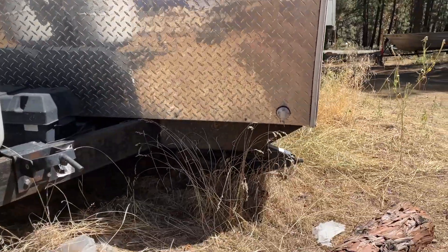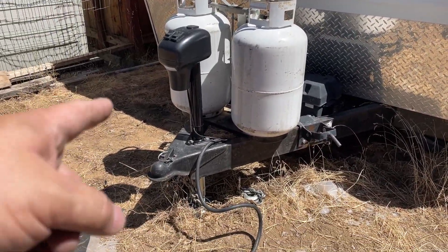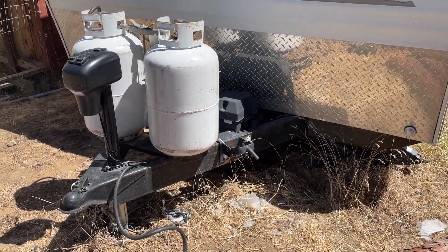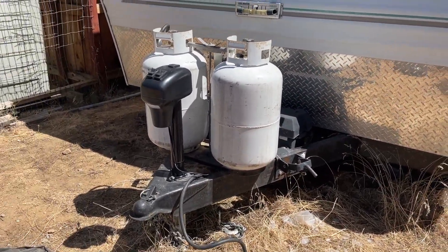One more tip before we go: while you're replacing it, if your trailer is high enough and already on the scissor jacks, it's perfectly fine — you can take it out and the scissor jacks will hold everything. On this trailer, I did need to put an extra jack in front to lift the trailer because the scissor jacks were so compressed to the ground I had to make more clearance to put it in. Hopefully you enjoyed — like, share, subscribe!